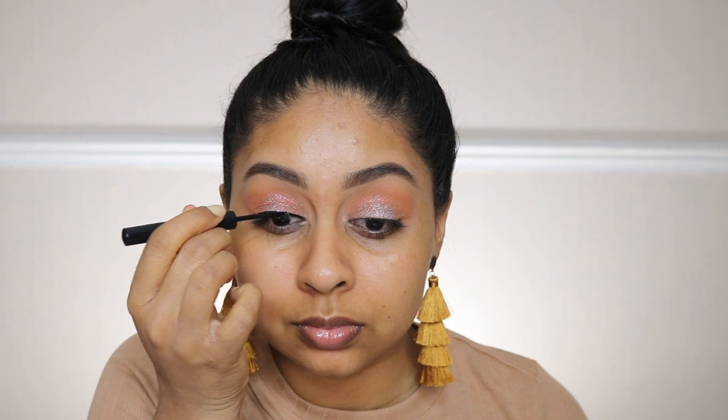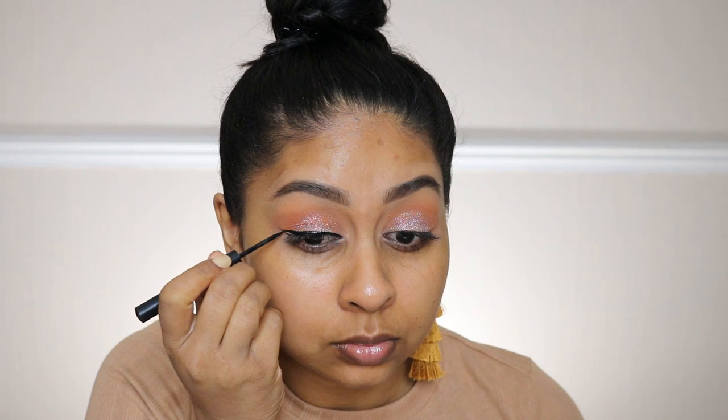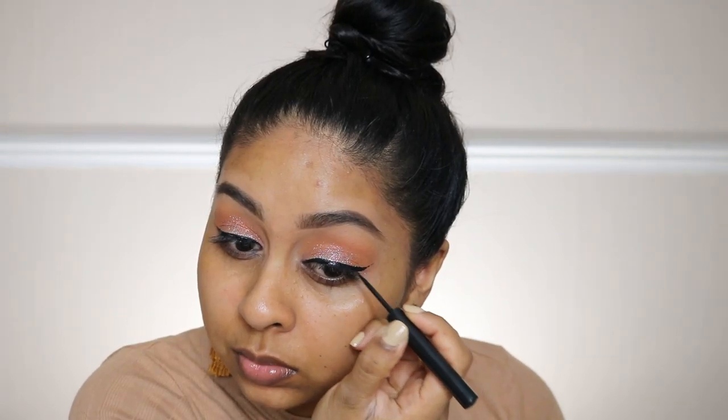I'm now using the Balm Swing Liner to create a simple wing cat liner. I think this liner really added to the glam look, and if you really practice your liner, you can glam up any look.